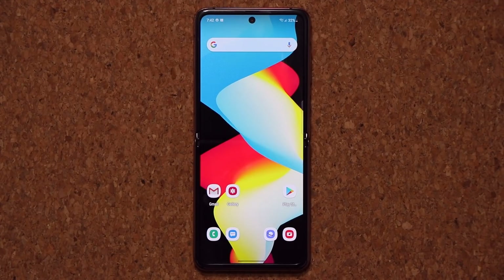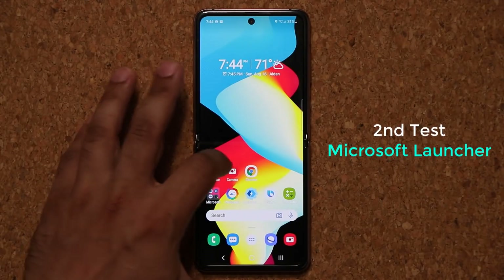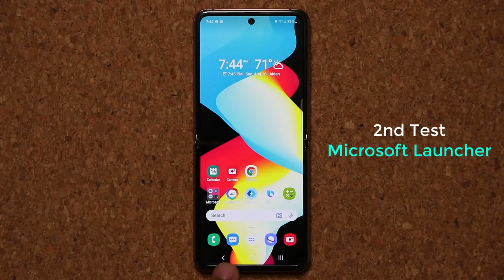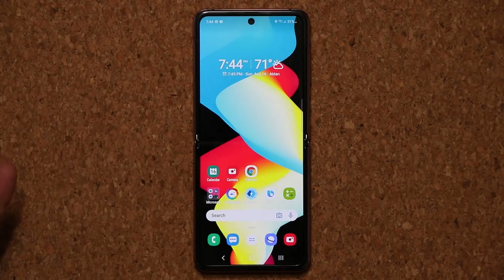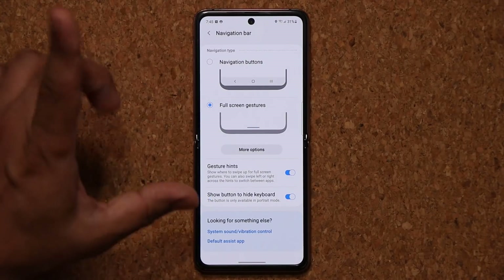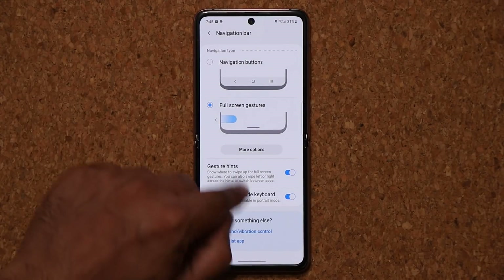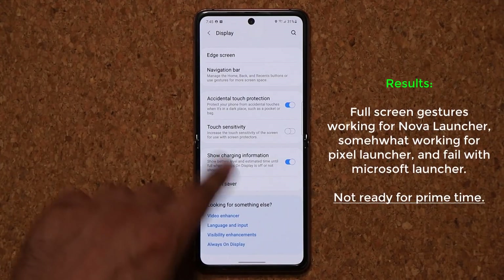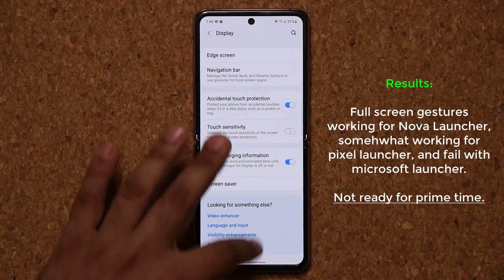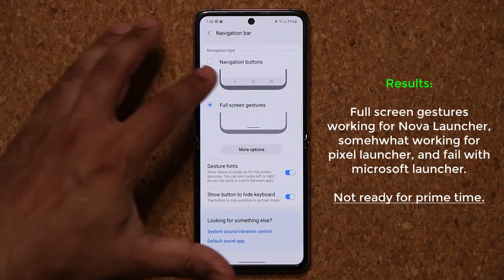Let's try one more launcher and then we'll end the video. I'm going to try the Microsoft Launcher, and with this one it seems to not be working. Right now I have buttons enabled — I can go to Recent apps and go home, no problem. But let me go into full-screen gestures. The option is enabled, but as you can see it's not actually working. So Microsoft Launcher doesn't work at all with full-screen gestures — nothing is happening. You have to go back to navigation buttons.